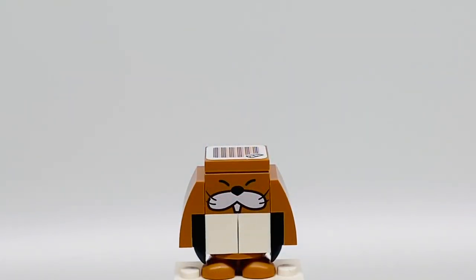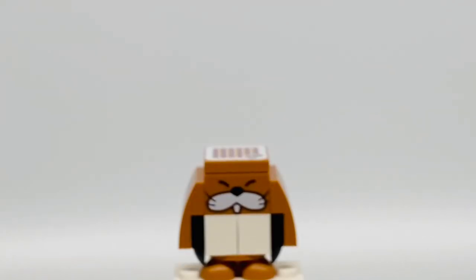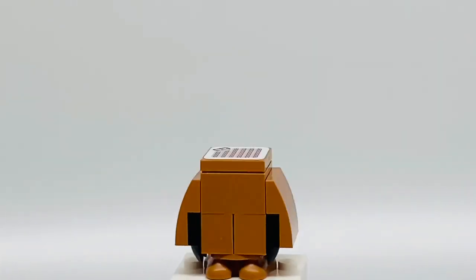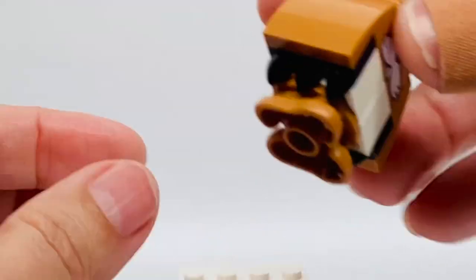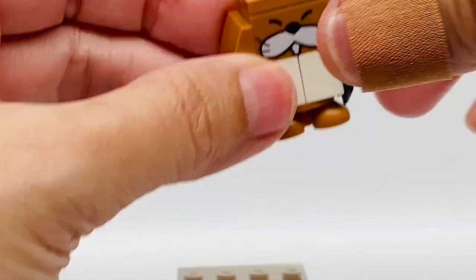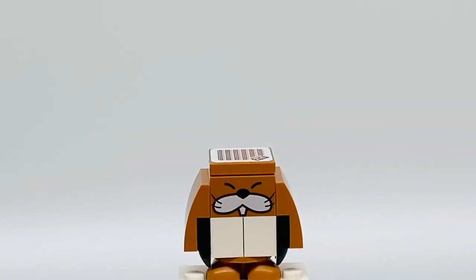This is Monty Mole. He has these cute chubby cheeks and claws on both sides of his arms, and he has these really cute little feet. See the back — see if you can see his little claws. And that's where he got scanned by Mario.